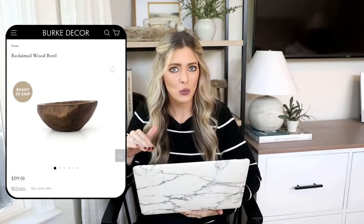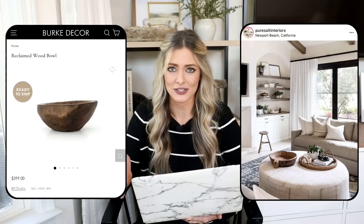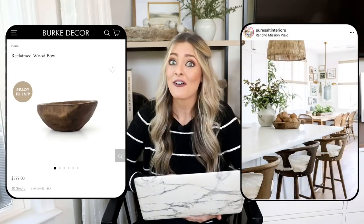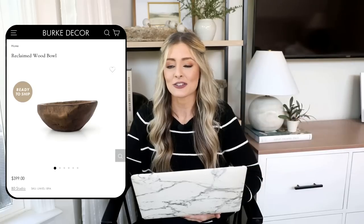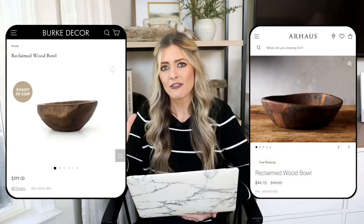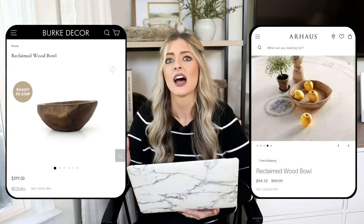Our next dupe is this reclaimed wood bowl from Burke Decor, priced at $399. It's such a beautiful bowl, but $400 for a decorative bowl is a lot. These distressed and reclaimed wood bowls are a very high-end designer look — I see them used all the time in my favorite designer spaces, so they do come with a heftier price tag. We have a much cheaper version, and it's surprisingly from a designer site as well — it's from Our Haas, and it's the reclaimed wood bowl priced right now at $44.10.